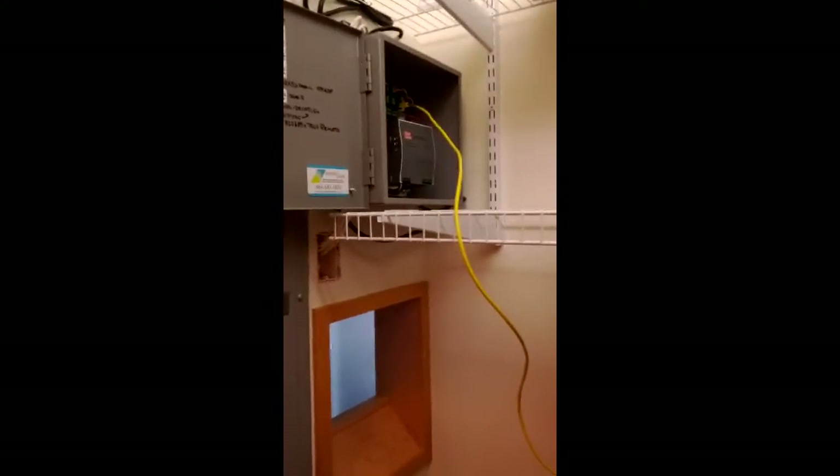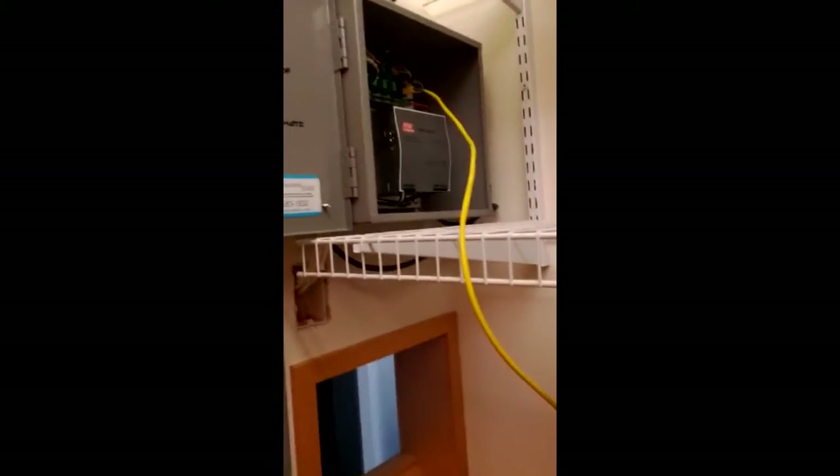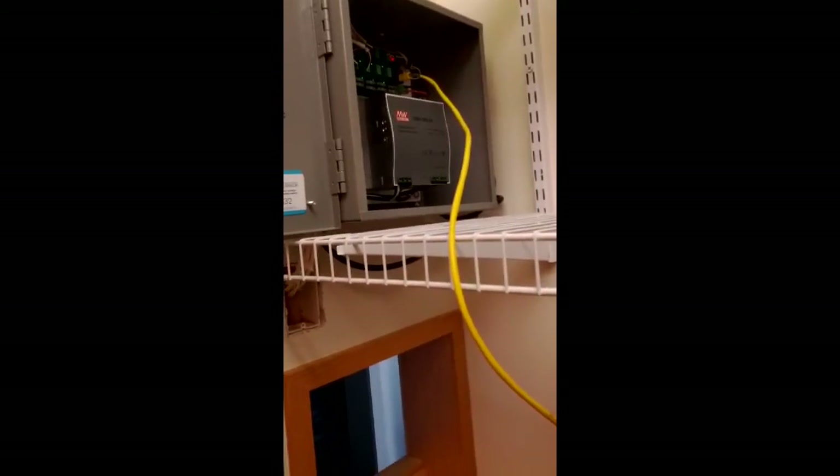In this video, we're going to review an RS-485 roller screen system from SOMFI.